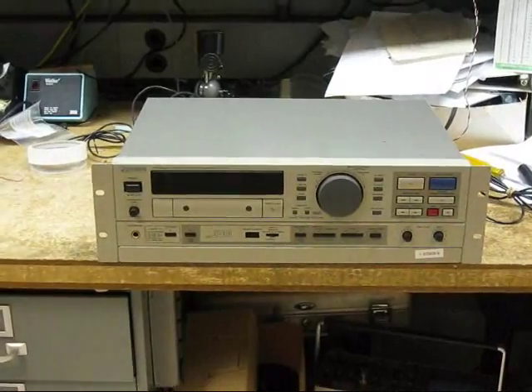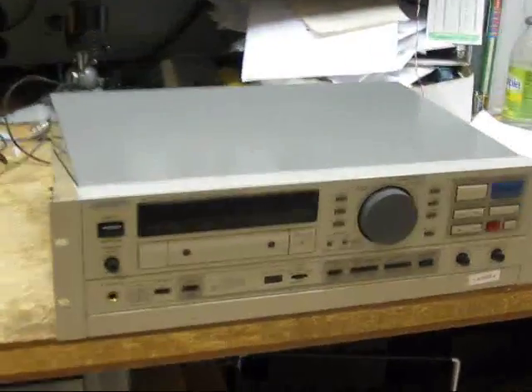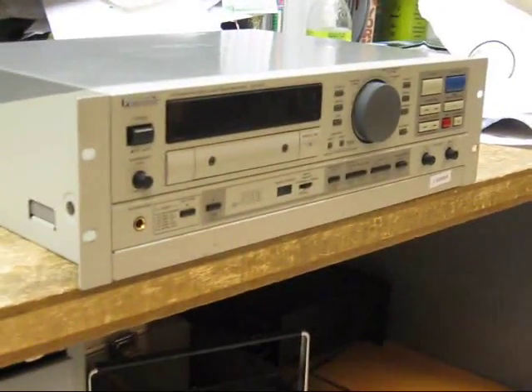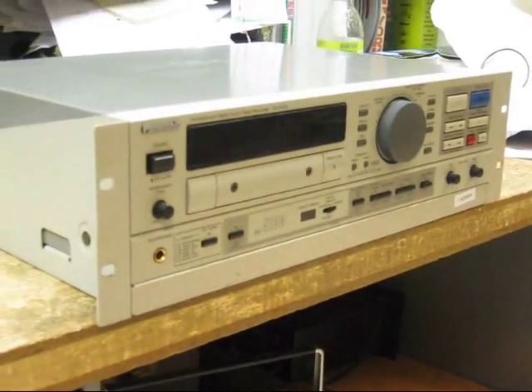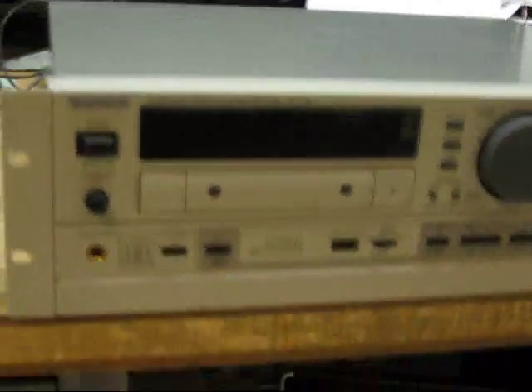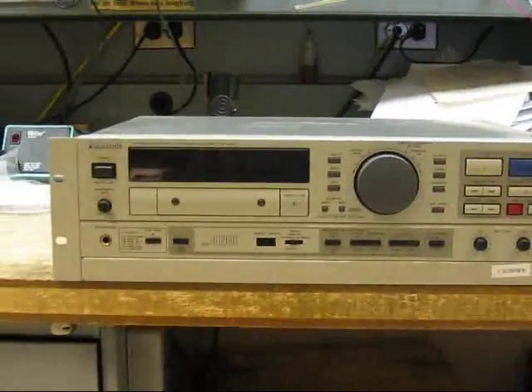We've done analog tape. Now it's time to do digital — digital audio tape. This is a Panasonic SV4100, one of the last machines that Panasonic made, and it has a little problem. We're going to take it apart and fix it.